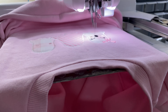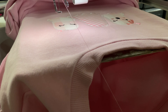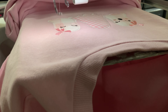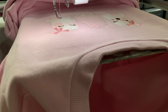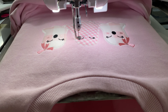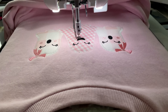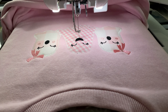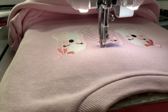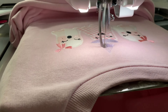My husband always says he's surprised I didn't use my multi-needle for this. But honestly, I like the way that the single needle machines will stop after every stitch pattern, because it gives me a chance to really work on what I'm trying to do and make sure I don't miss a step. You can program stops into a multi-needle machine, but I'd rather run my multi-needle machine with just stitch designs because that way I've got more of an eye on everything.